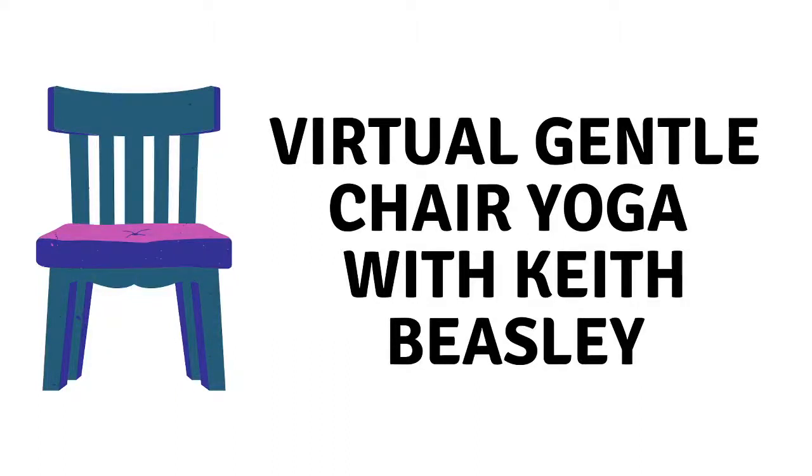Hi, everybody. Good morning. This is Batya Blumenthal. I'm the branch supervisor of the Putterham Library.